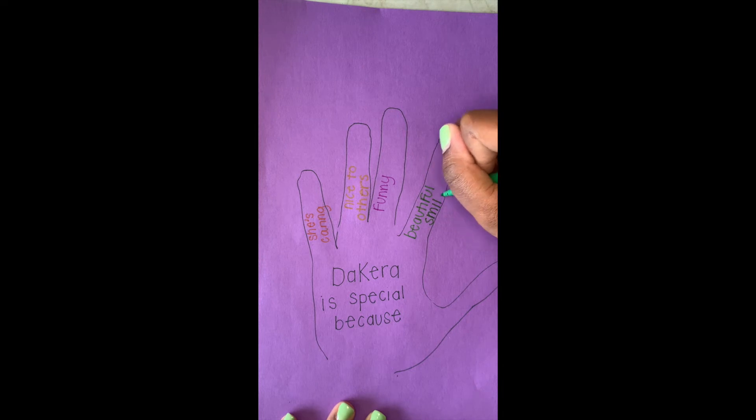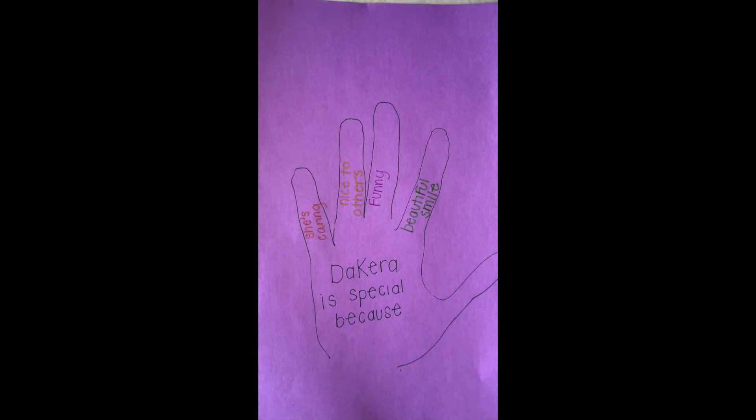Another one that makes me special is I'm funny. I really feel like I'm funny and I make all my friends laugh, and my co-workers and family members as well.